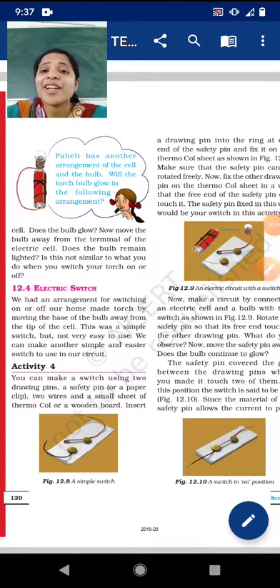Good morning students, welcome back to the online classes of science. In our previous video, we learned how to make a homemade torch. In that homemade torch, we were wrapping a wire on the bulb and connecting the other end of the wire to the cell. While touching the tip of the cell, the bulb would glow, and when we take it off, the bulb goes off.